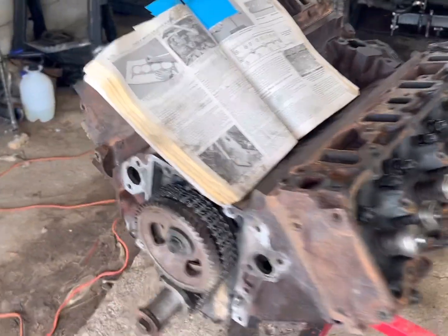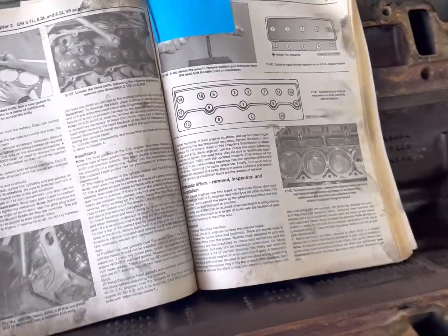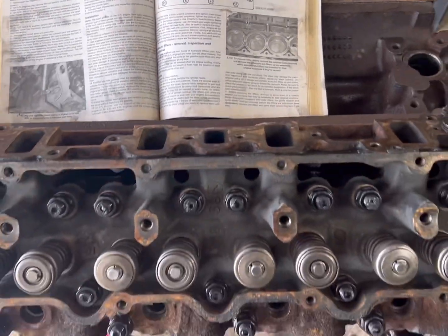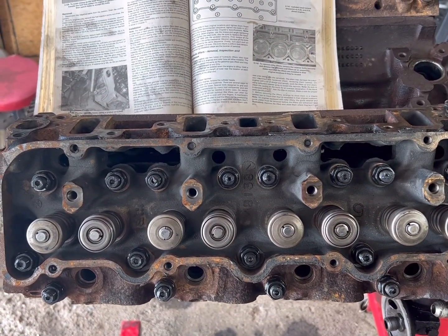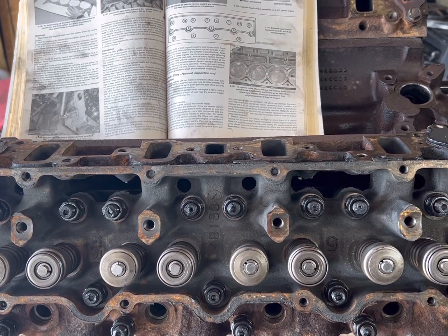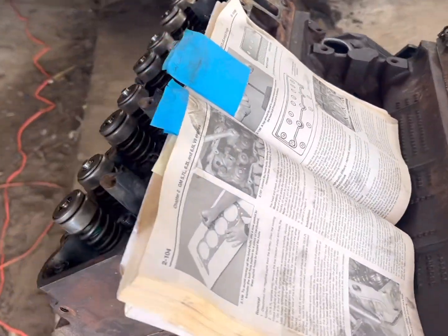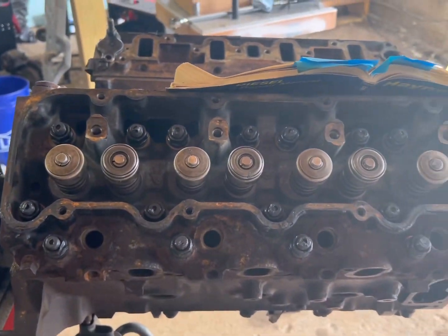Cylinder head on the driver's side is on. Cylinder head on the passenger side is on. We went ahead and followed our torque pattern — one full pass at 50 pounds, second pass at 80 pounds, and the last pass at 120 foot-pounds. Then I did a quick spot check of all of them at 120 foot-pounds just to make sure that nothing was potentially going to move or adjust itself as it settles.